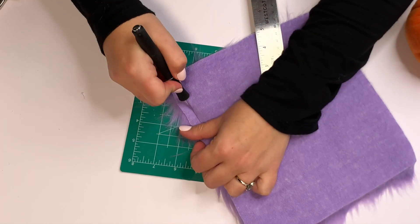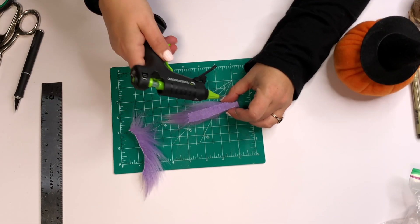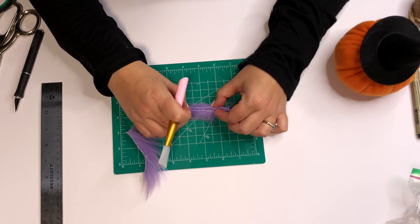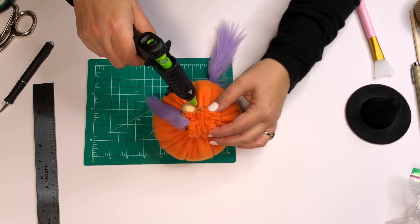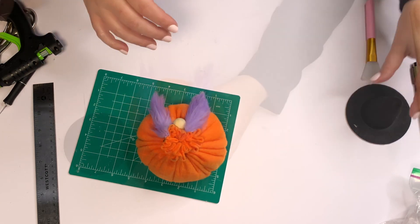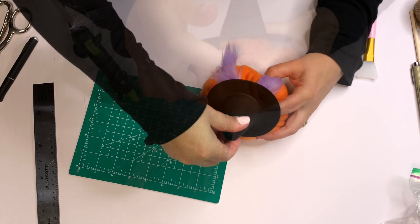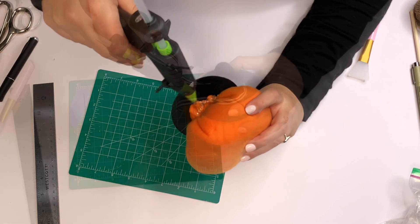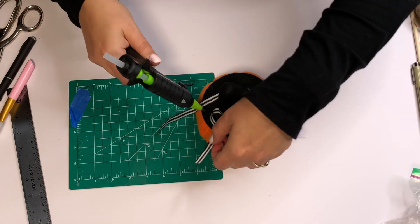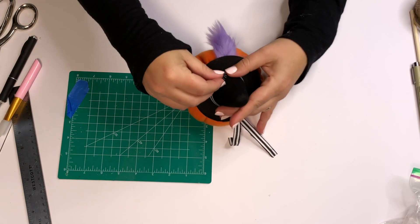Then I cut braids — well, ponytails actually, because I was too lazy for braids. For these I took a half inch of fabric and just glued the fabric backing together — that's it. If you don't have one of those hot glue handle thingies, let me know if you want to know where I got it. Then I glued those on, put a little hot glue on the nose, the front, and all the way around the back on top of that big fabric thing, and added a little bit of ribbon from one of the craft stores.